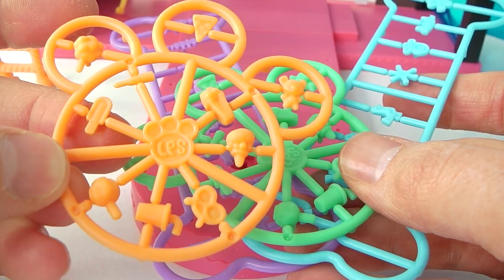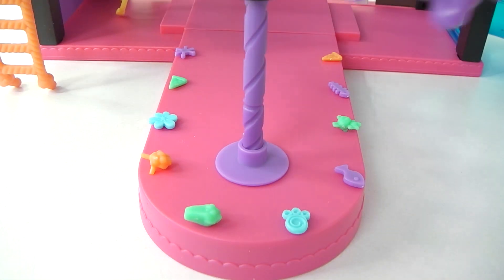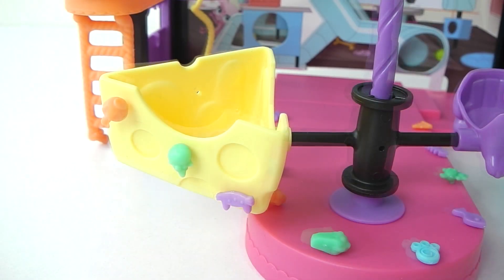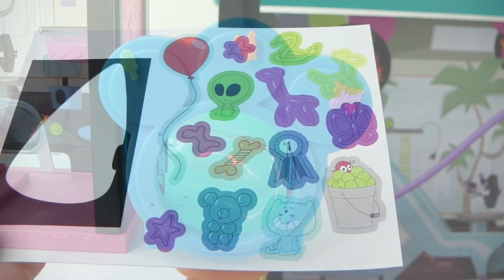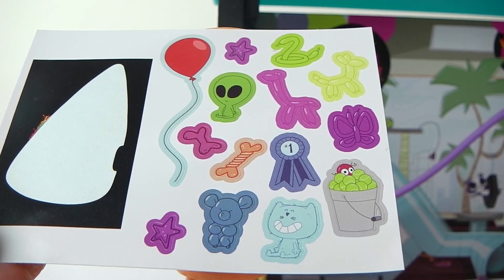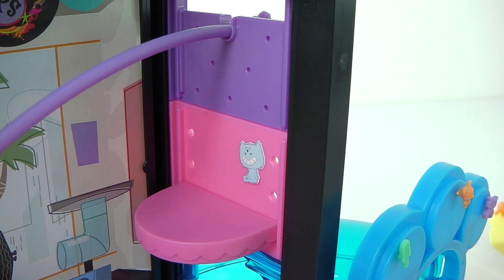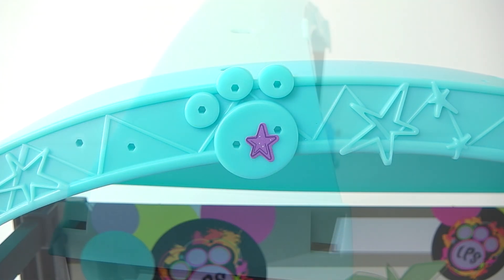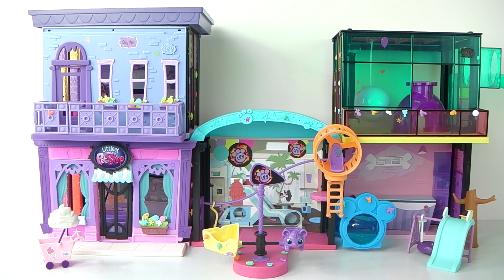The decor pieces that come included can be used to decorate the playset. You can also decorate the seat with a sheet of stickers that come included. And you can also connect with the other style seats which are each sold separately.